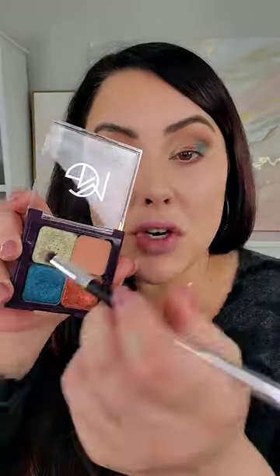For the lower lash line take a smaller brush like this, going in with Flamethrower. We're going to put this on the outer part of the lower lash line. Same brush, wipe it off, now going with Illuminati — let's put this on the inner tear duct.